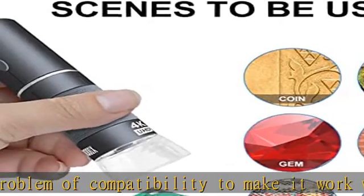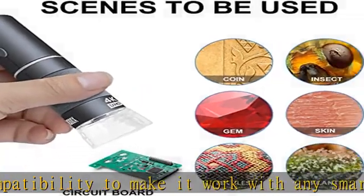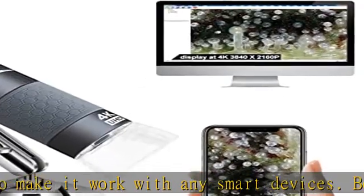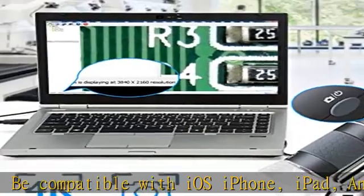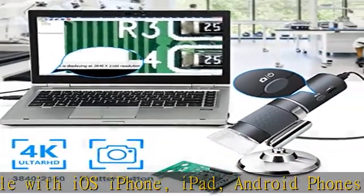We have added several practical features like wide angle and long focal length to suit the needs of different usage demands. For coin collections, the wide angle allows you to easily obtain the whole object on screen. For electronics...